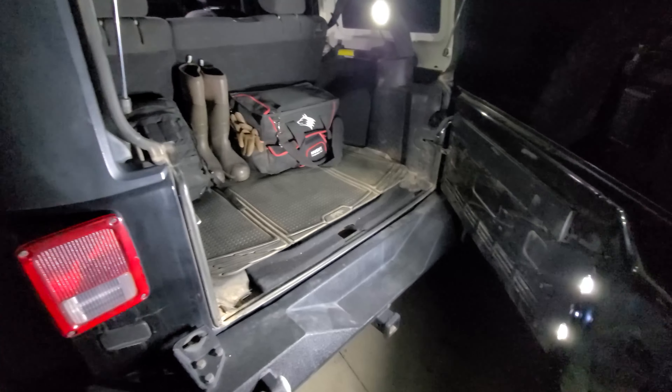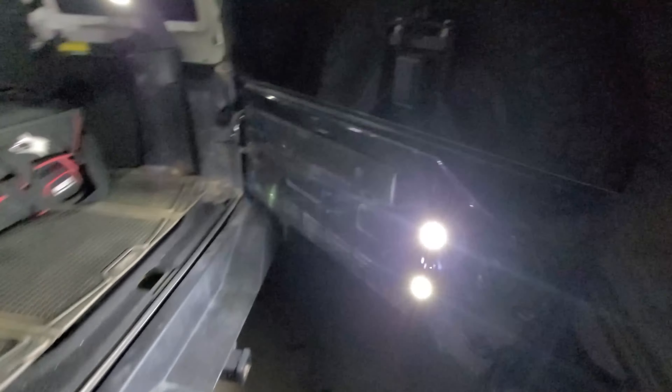The other thing I decided to do was replace the vent on the tailgate with two LED rock lights and a switch. Flip the switch and boom — two 320 lumen LEDs installed right on the tailgate.